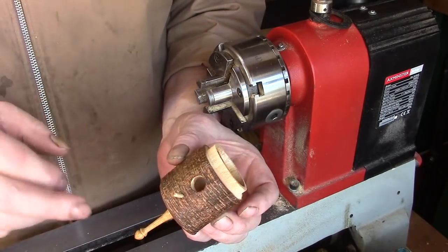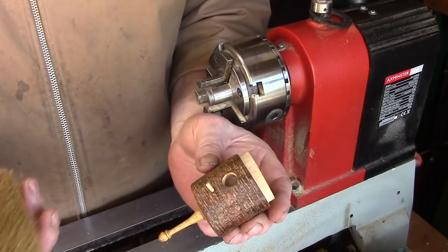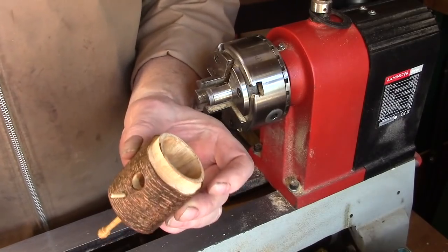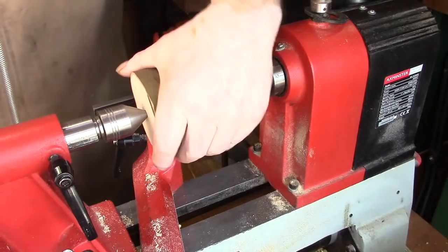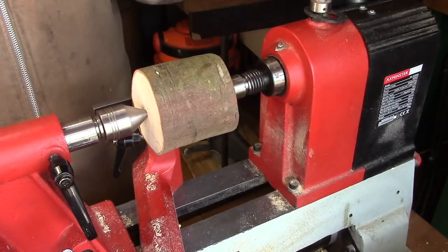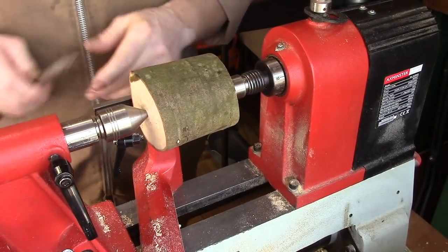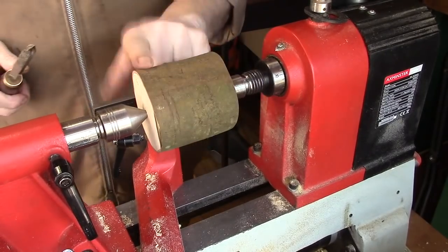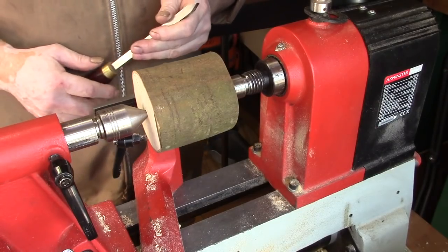Then I'll polish it up with some sort of wax or something and just brush it in. So while that's getting done we'll start work on the roof. I've now got this piece of branch between centres and what I'm going to do is just put a tenon on so I can get it into the chuck.